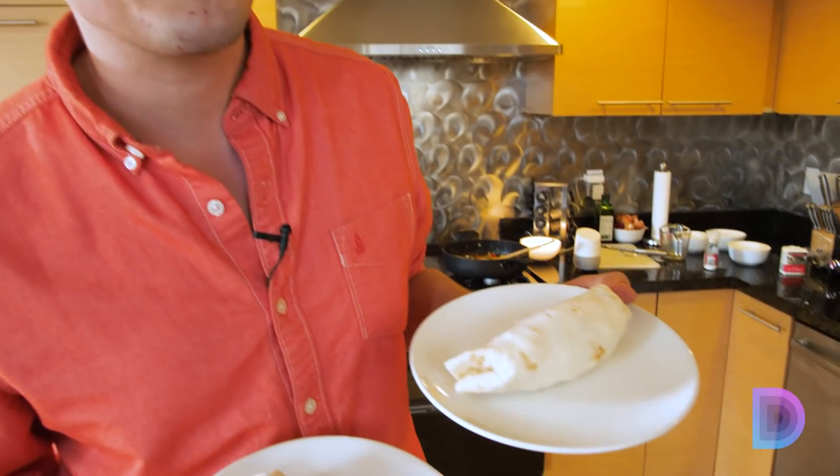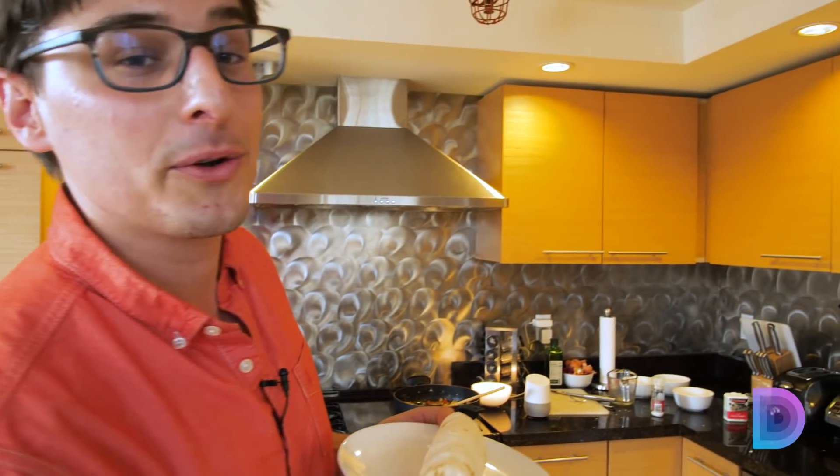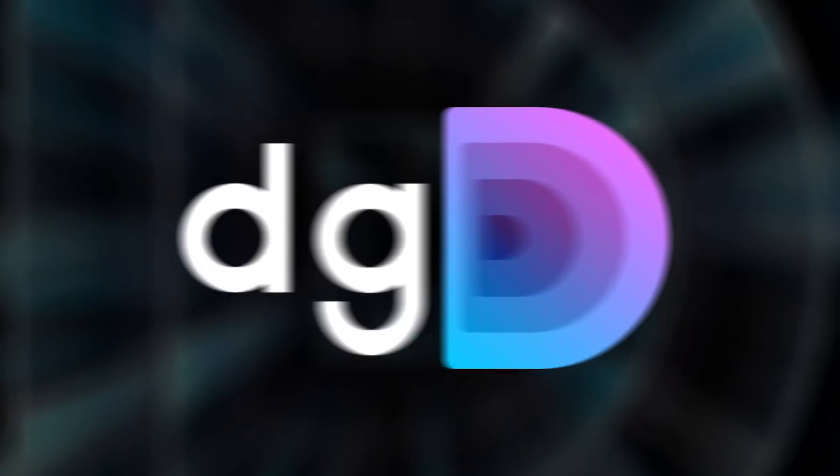Today I'm going to show you how I made these breakfast burritos with the help of the Google Home. We've got a bunch of leftovers in our fridge and we're going to try to use them up. I'm going to throw a few ingredients at our Google Home, see what recipe she comes up with, and then see if she can help me cook it too.